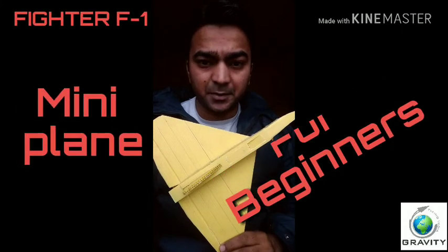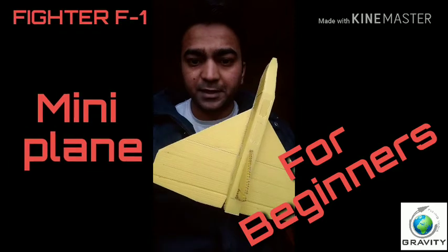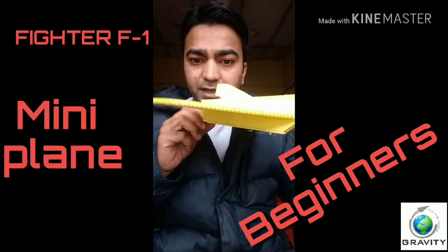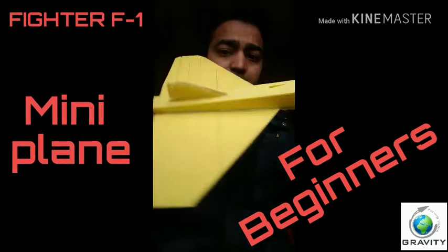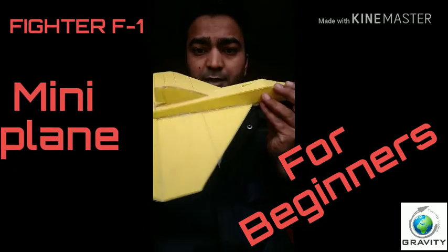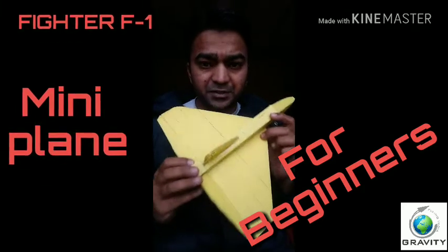Hey guys, you're watching Gravity Flying India and I'm Mahoo Suret Malik. Today we are going to start with the mini fighter plane — its design name is Fighter F1 by Gravity Flying India. You can see how pretty it looks and you can make it in only two hours. The body has air intake at the bottom and the top portion, the rudder is movable, the elevator is movable, and it also has an openable window on the top.